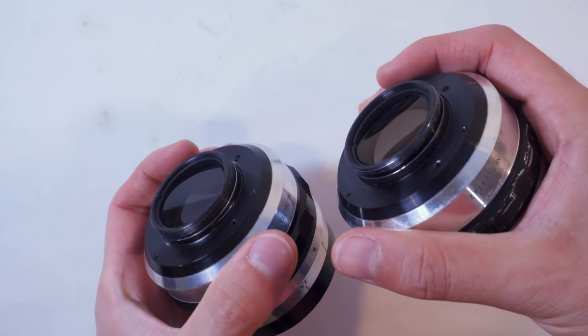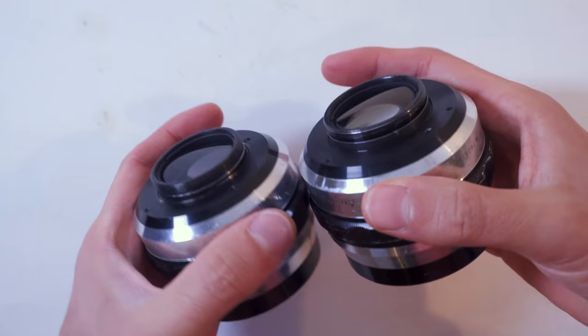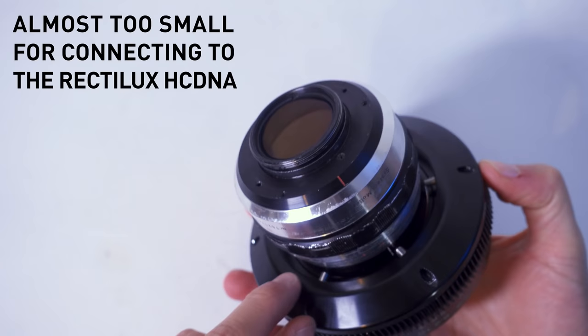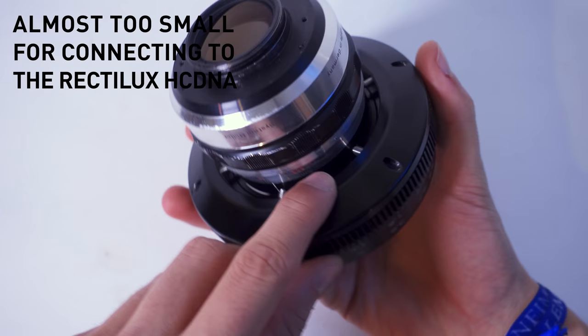The back is a non-standard thread — it's tiny, about 30-something millimeters, which means you need a clamp. RedStand makes some great clamps for this lens, or if you want to save some money, you can get them from Rapido, which are also amazing. The front threads are 62mm, which saves you money because you don't need to buy a clamp to attach filters, polarizers, and so on.